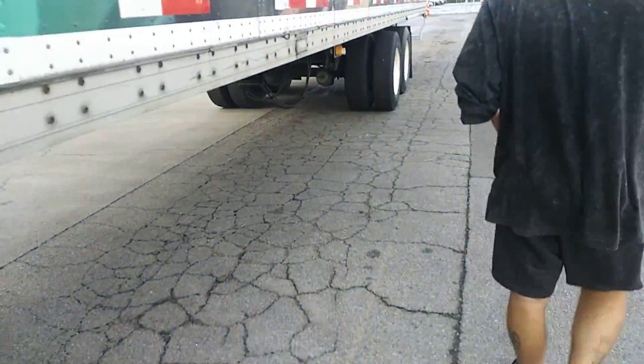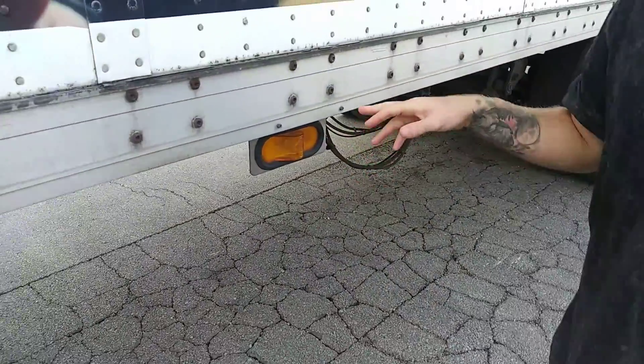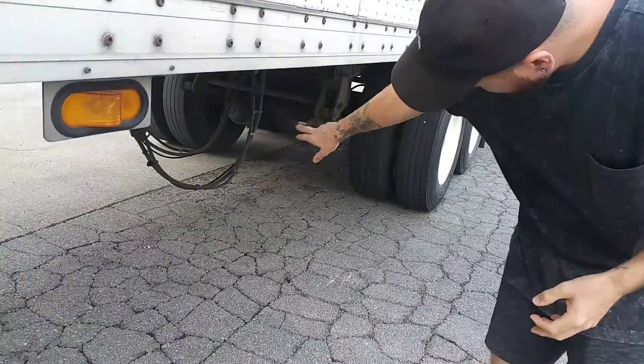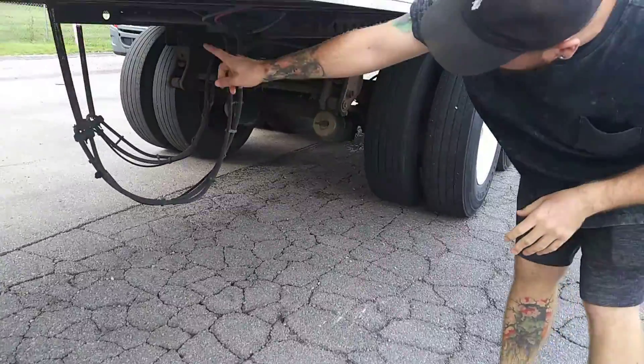Then I'm going to walk down further. I have my side marker light — amber in color, clean, not cracked or broken. This is a running parking light, four-way flasher, and my turn signal. I have my air lines — no abrasion, bulges, or cuts, they're not leaking air, and they're held up with a screen.